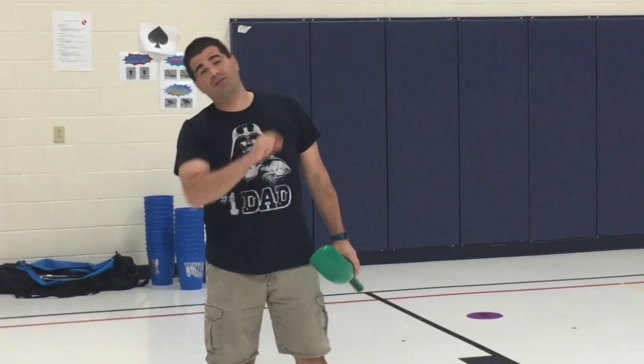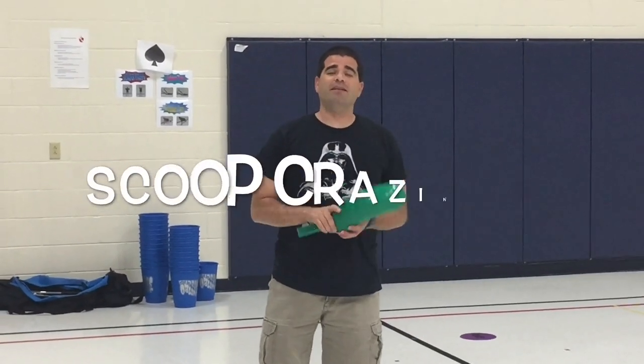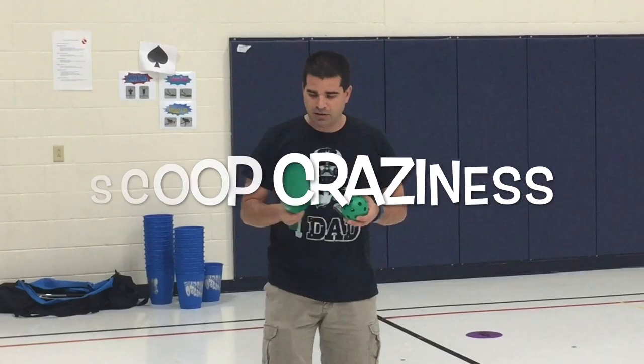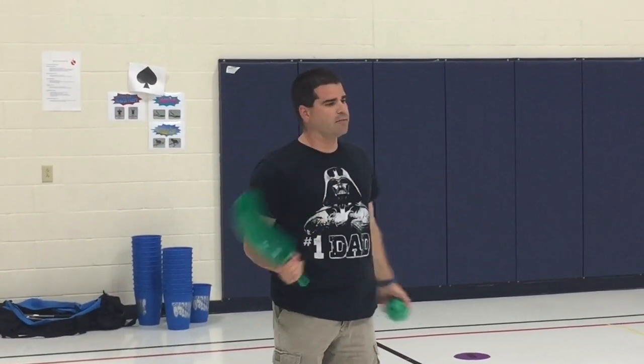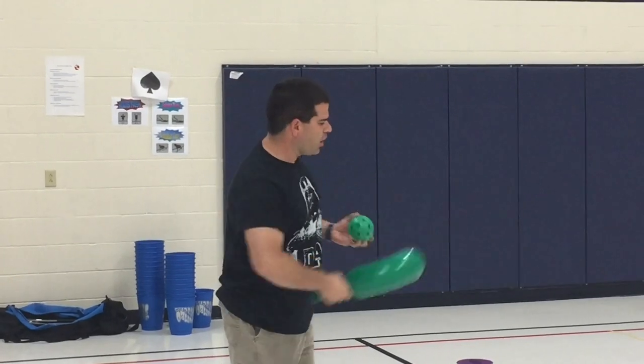Hey, let's get active. I'm Coach Burl. Thank you for tuning in to Teach Phys Ed. This activity is called Scoop Craziness. You can use scoops or even lacrosse sticks and stuff, which is what I really want to use.